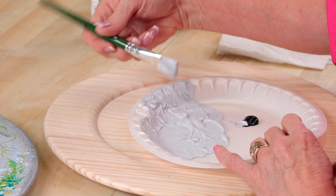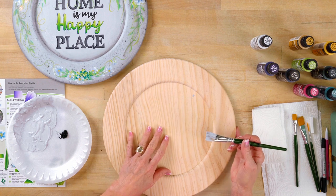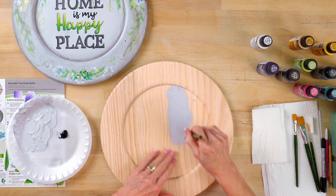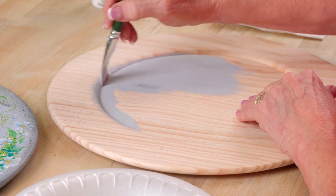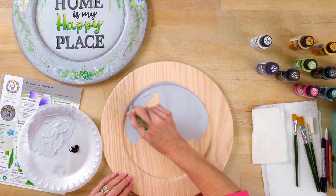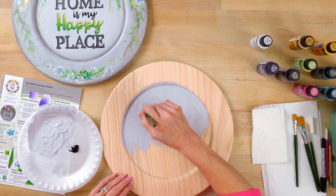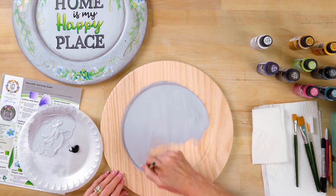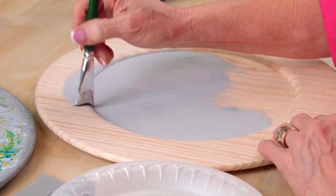Now we're going to take our paintbrush and start base coating. What's going to happen is this is a really nice piece of wood, but you're usually going to have a little bit of fuzzy grain. When we start base coating it and get it all nicely coated for the first coat, it will raise the grain when it dries. We're going to take a little sanding block and sand some of that off before we start doing our painting. We sand it, then we put a second coat and come back. On the second coat, you don't need to sand because you've already raised that grain on the first coat.